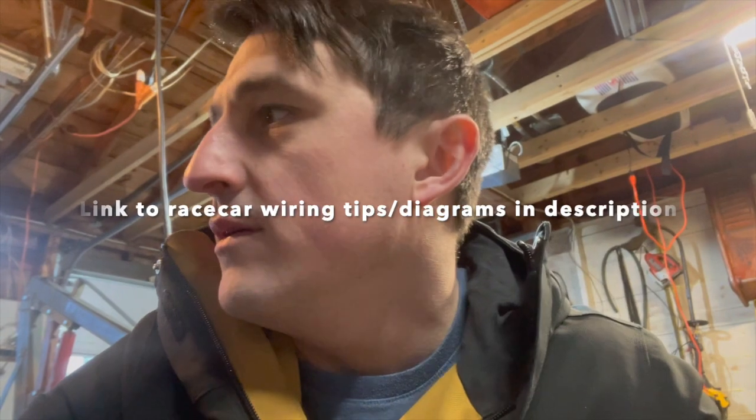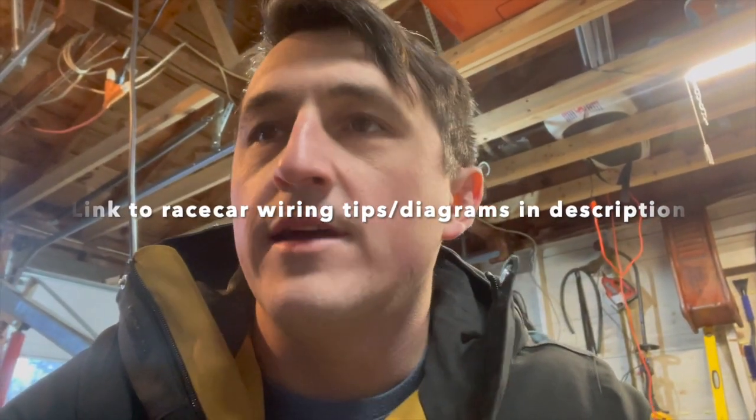Two of the buses will be ground — a clean ground and a dirty ground — and the other ones will be positive: a clean positive and a dirty positive. I don't know too much about wiring electronics, but I know you want to separate your control side from all the high-voltage stuff like your starter, alternator, lighting, and fans. You want to separate those from your boost controller and similar electronics. This will avoid any voltage drops or spikes in your system that could cause issues or wipe memories.